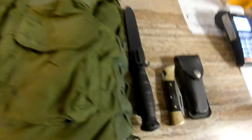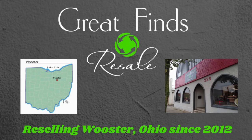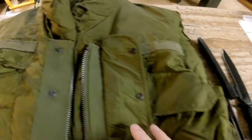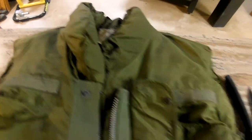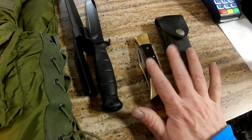Great finds today — I got in a Vietnam-era flak jacket, as well as a field knife and a couple of collector's knives that we'll talk about in a second.